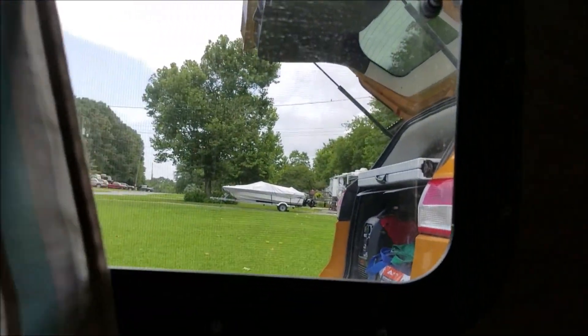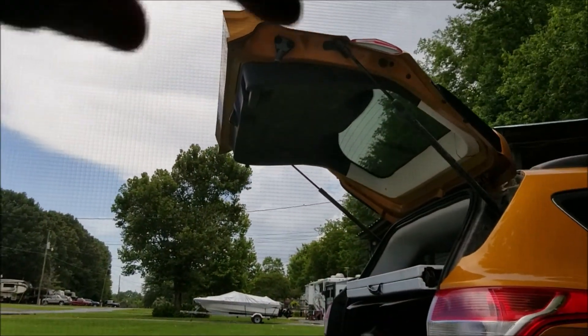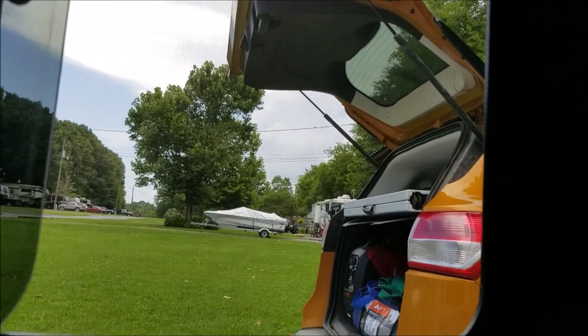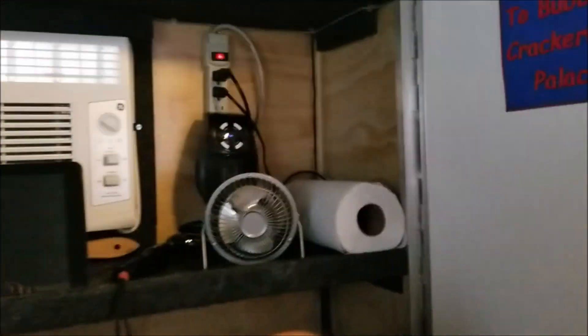Windows on both sides — they lock and slide open for fresh air, and they're screened. You can also slide the screens open. The door is great — a deadbolt with a regular latch to open, very sturdy and insulated. It's a solid trailer door and I've had no issues with it whatsoever.